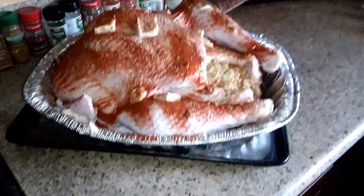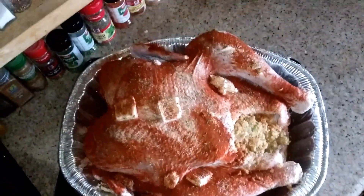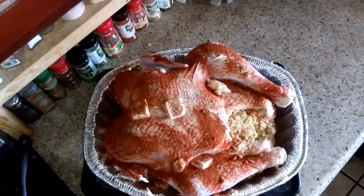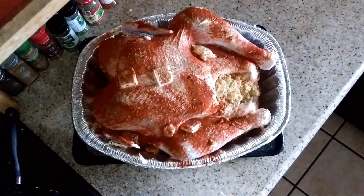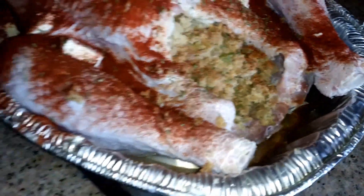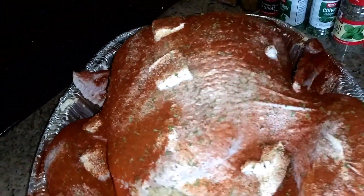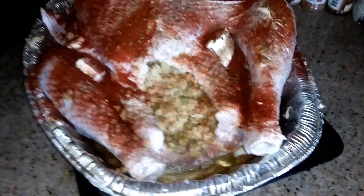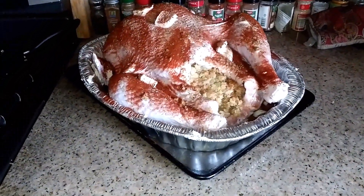And there it is — Thanksgiving turkey, right there. All stuffed, seasoned up and ready to get put in the oven. Can't wait to see what that looks like when it's done.